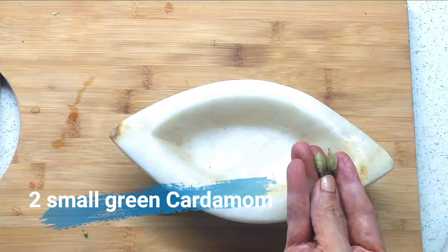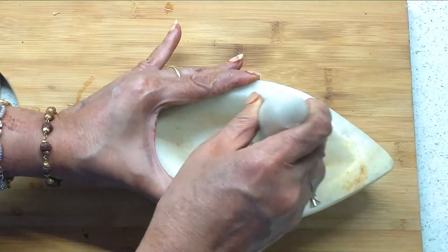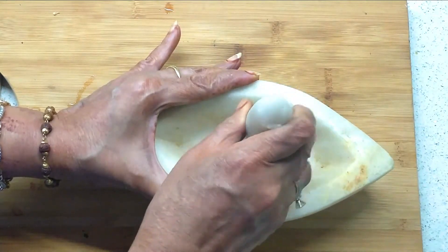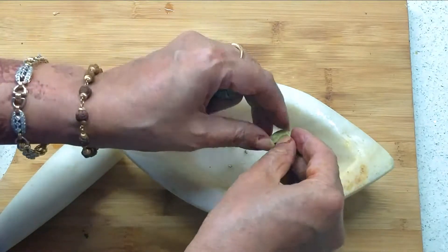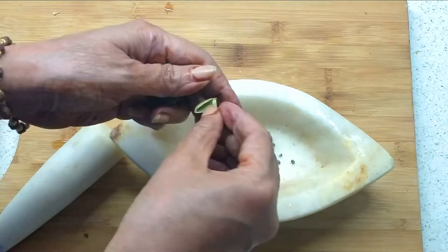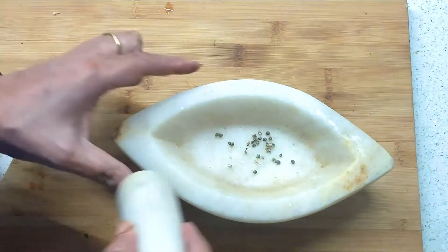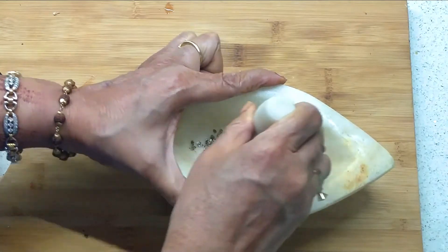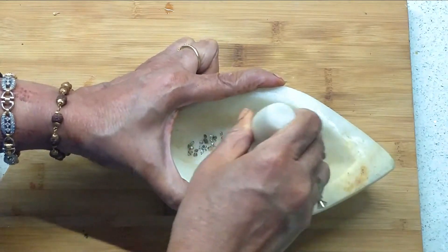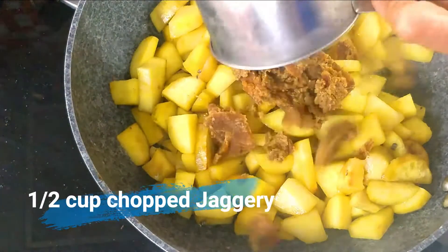Let me mix it in the pan with a little bit. I will cover it like this. This also has a good flavor and has a great benefit for thyroid hormone.